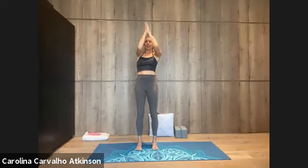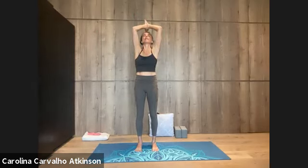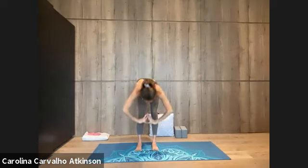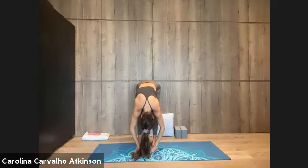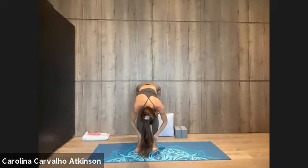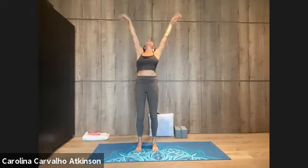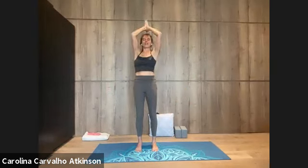Let's do it again — inhale, lift up, half sun salutation, Ardha Surya Namaskar. Fold, exhale. Inhale, look ahead, shoulders back. Exhale, bend the knees to fold. Roll up, circle wide, inhale high. Exhale to heart.